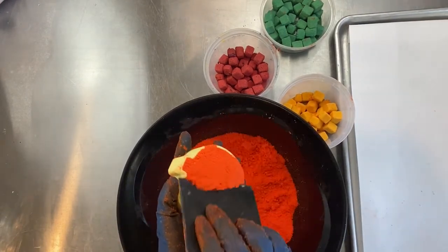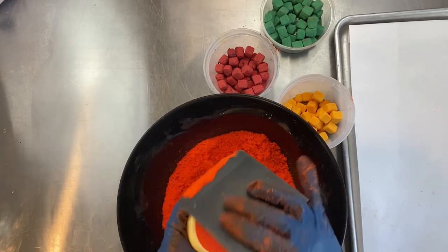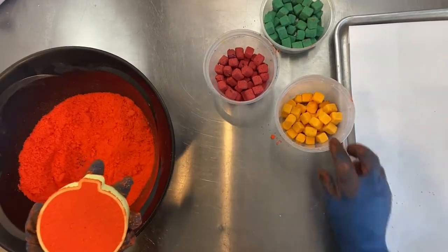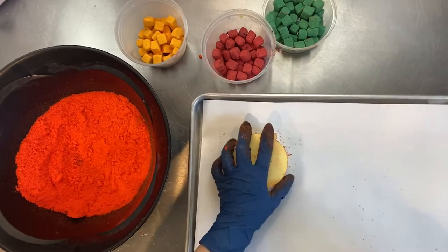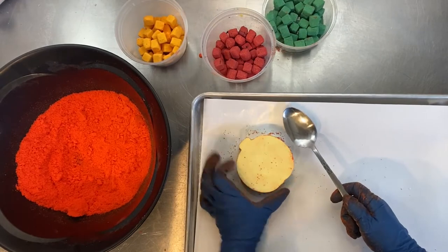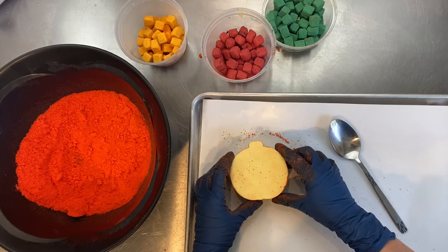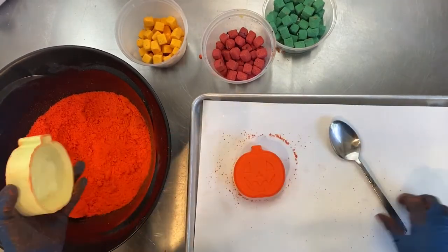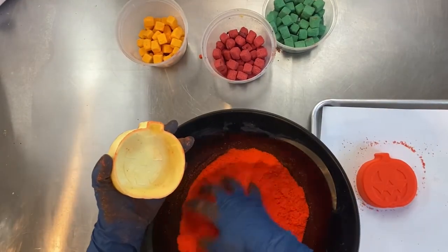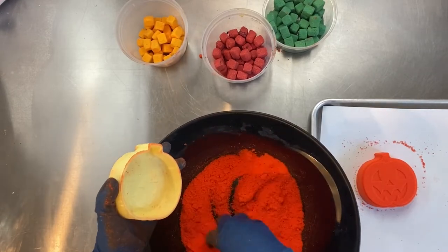I'm trimming off the excess to keep the back even and flat — I'll show you why when I switch the camera angle. Use your favorite whacking spoon and give the mold a few taps. If it feels like it's sticking, you can tap as you're lightly lifting up. I didn't feel like that was necessary for this mold, but some molds require a little bit more effort.